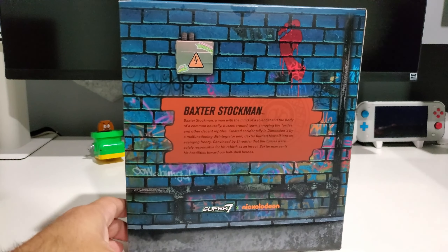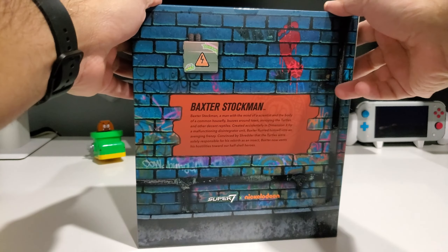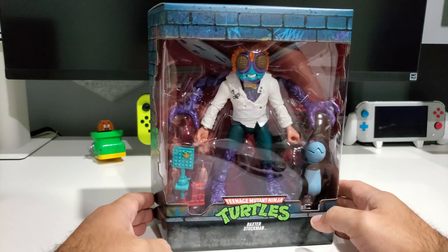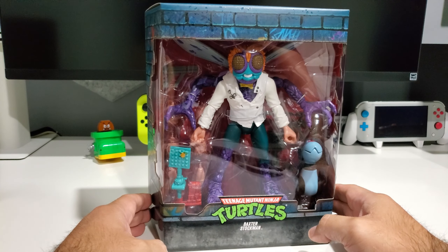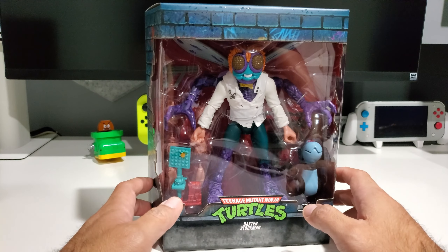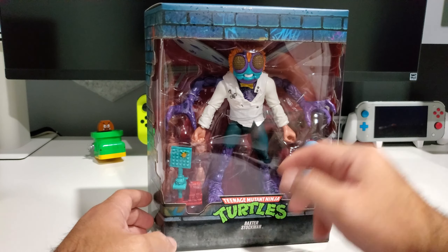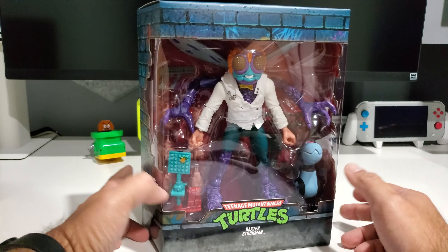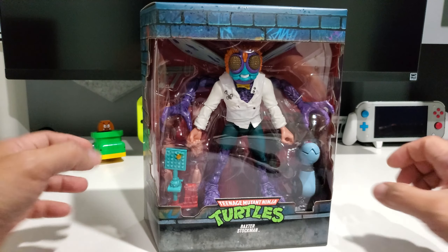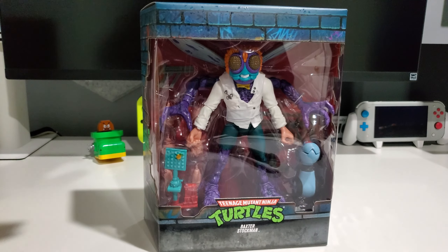There he is — Baxter Stockman. Obviously this is what I used to call him: the fly guy. I love the blue or teal they've used here. Not one of my favorite characters, but I used to have the original figure. I'm glad he comes with a Mouser — that's pretty cool. He looks pretty big compared to the OGs, which is the motif with this line: take the originals and blow up the proportions.